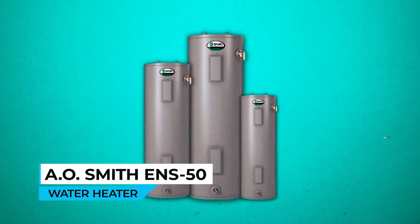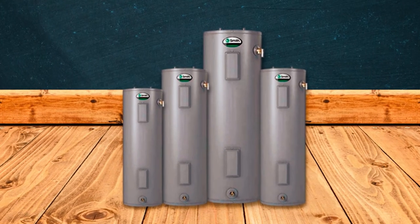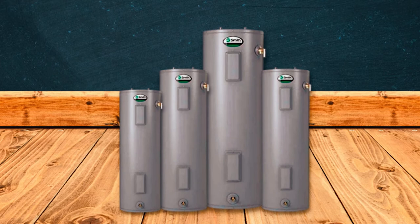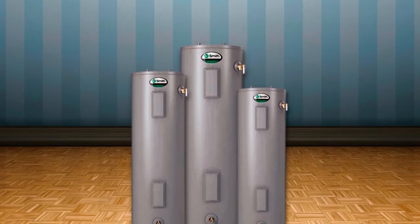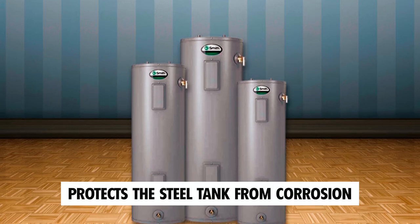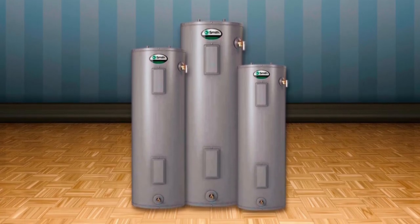A.O. Smith ENS-50 Water Heater. The A.O. Smith ENS-50 Water Heater is a reliable and durable choice for providing hot water in your home. It features a Permaglas glass coating that protects the steel tank from corrosion, ensuring a long tank life and maximizing its durability.